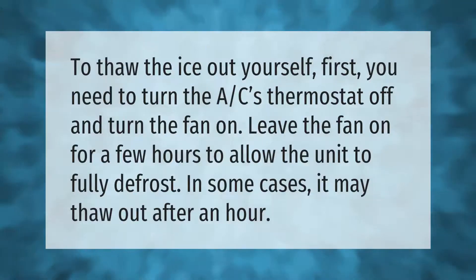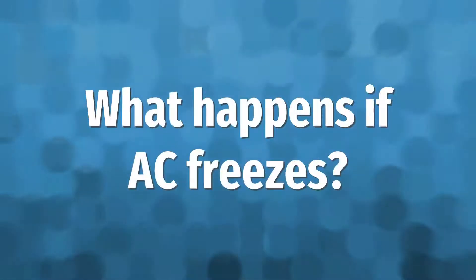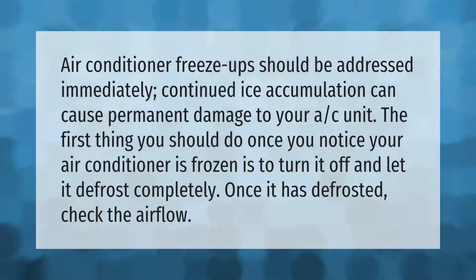To thaw the ice out yourself, first you need to turn the AC's thermostat off and turn the fan on. Leave the fan on for a few hours to allow the unit to fully defrost. In some cases it may thaw out after an hour.